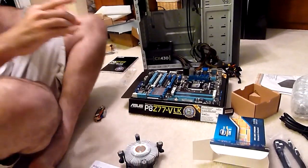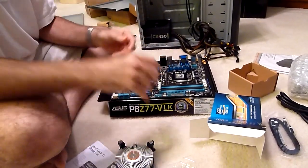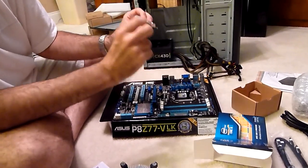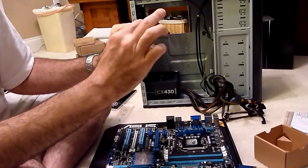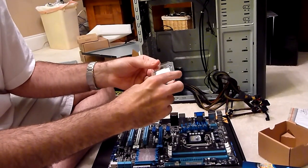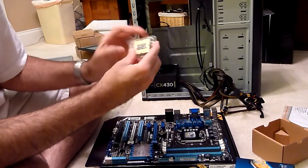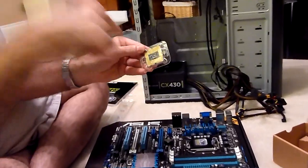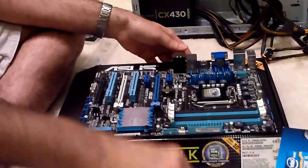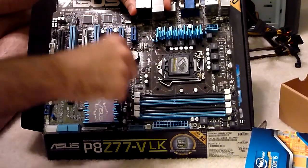Let me show you how to install these processors — it's not too difficult. It used to be that processors had hundreds of little tiny pins sticking out of them. About five or six years ago, Intel decided instead of having pins sticking out of the processor, they were going to have little holes where pins go. So instead of the pins being on the processor, now the pins are on the motherboard where the processor goes. That's why there's this little plastic cap over the socket.